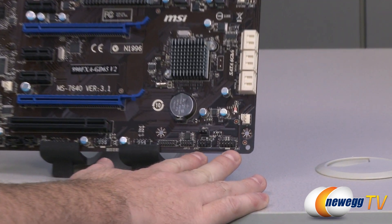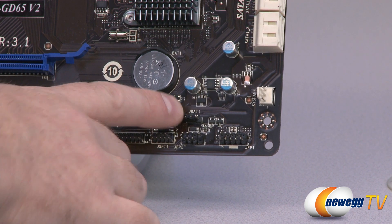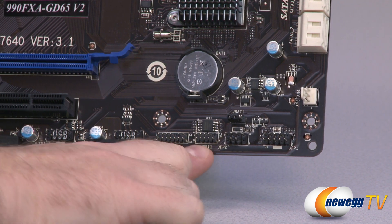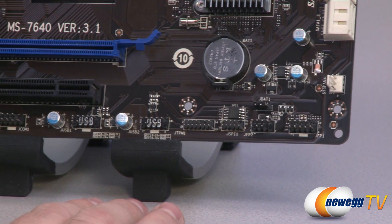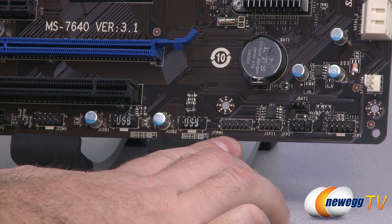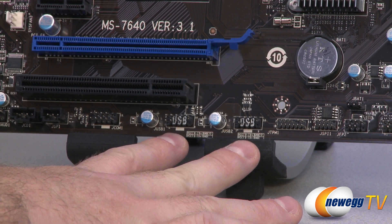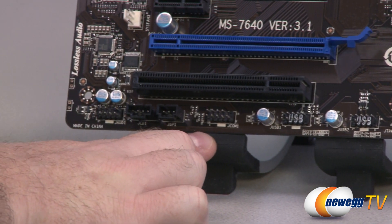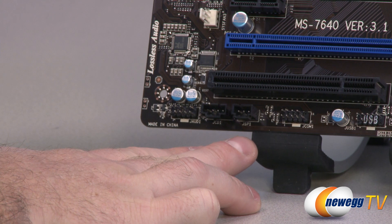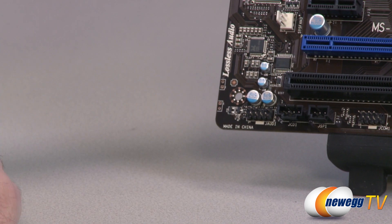In the bottom right you have front panel connectors — usable with the included M connectors — and a clear CMOS jumper. There's also an unidentified JSP1i header not mentioned in the manual, a trusted platform module header, a couple of USB 2.0 front panel connectors usable with the included PCI slot converter, a COM header, SPDIF and CD connectors for the audio card, and front panel audio connectors for your microphone and headphone.